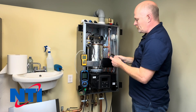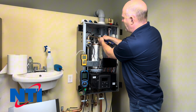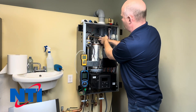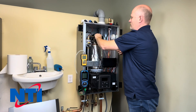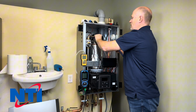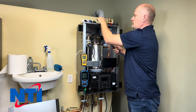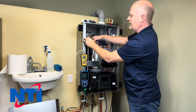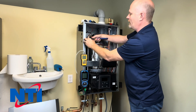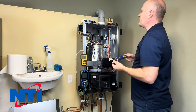Next we're going to remove the gas line and get it out of our way. We're going to take this side off, set the gasket to one side — you can reuse that — and then loosen the other connection just a little bit. You don't have to fully remove it; we just want to get that line out of our way.